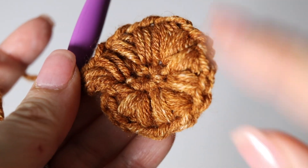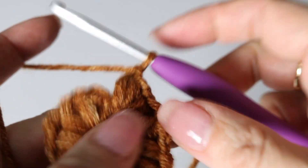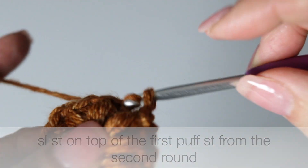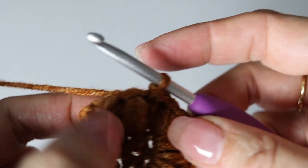At the end of your second round you have 12 puff stitches in total, grouped by two — so six groups of two puff stitches. To finish your second round, slip stitch on top of the first puff stitch you had made. Now let's tackle the third round.